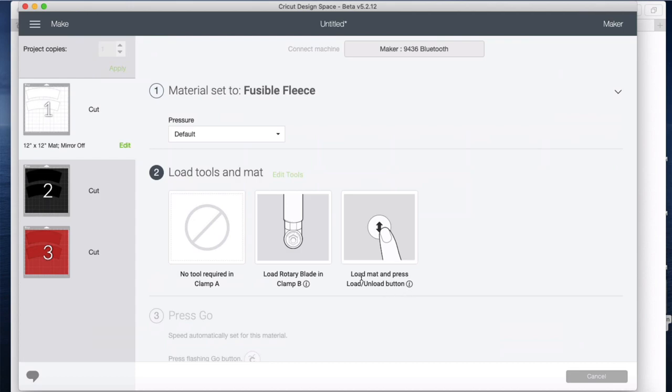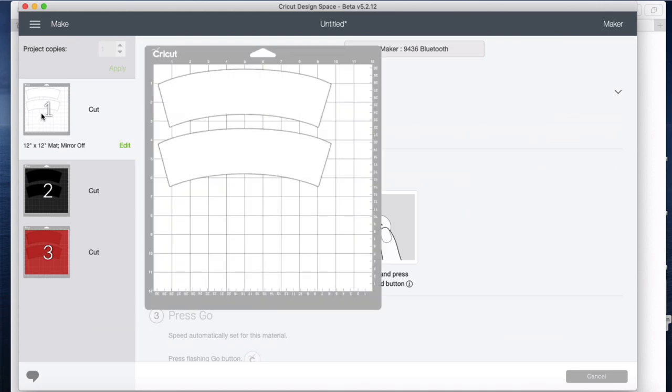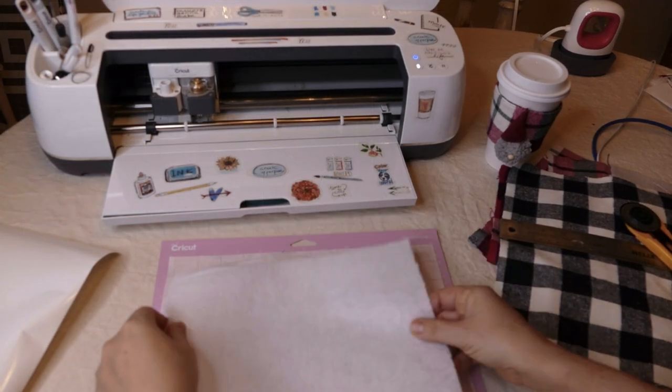I've got it selected, say done, and now it knows it's fusible fleece. It's telling us we need to put in our rotary blade, which I've already done. I'll grab a piece and double check what the mat looks like — it's ten inches by seven inches, which is what I cut it to.